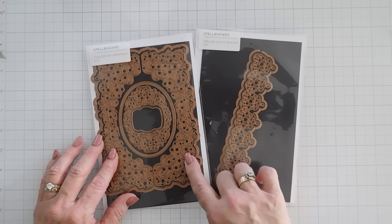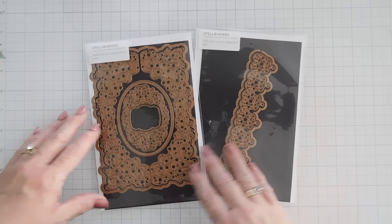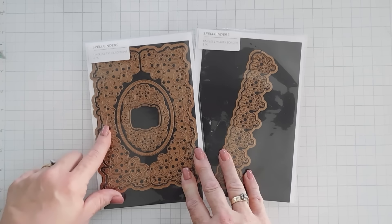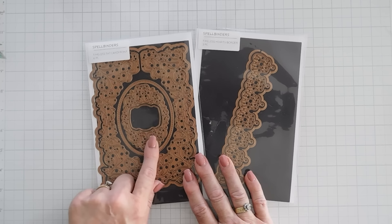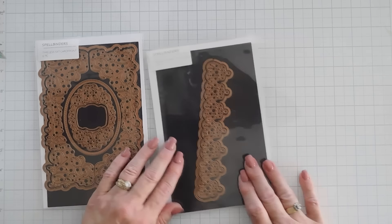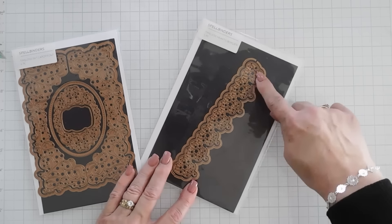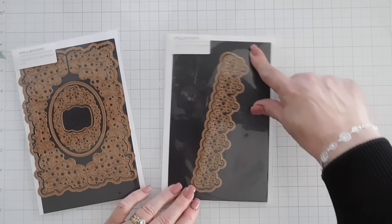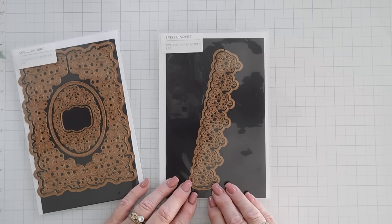My card today could just be transferred to a 5x7 if you wanted, but I want to shrink it to an A2 size. This is the Timeless 5x7 card front — it's a six-piece set. And then I also have the Timeless Hearts border, which could be used for a 5x7 because of the length, but we're going to put this on an A2 card also.